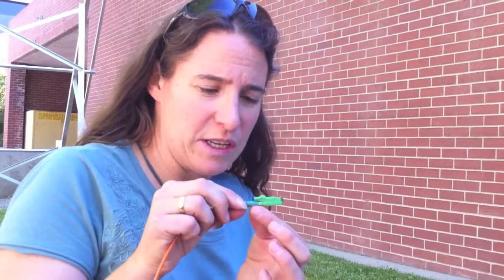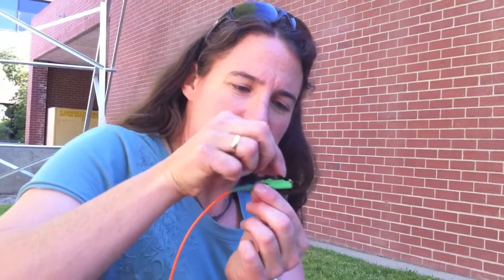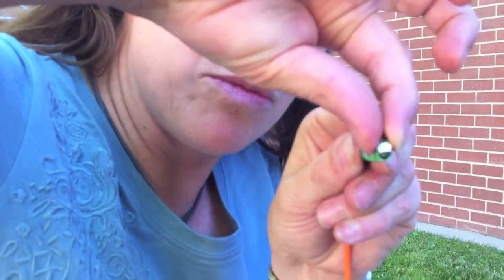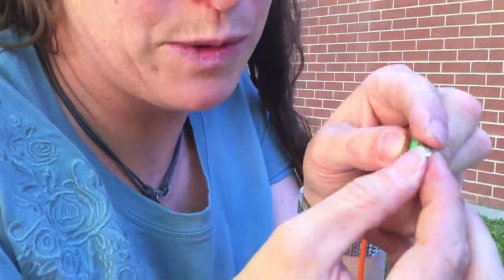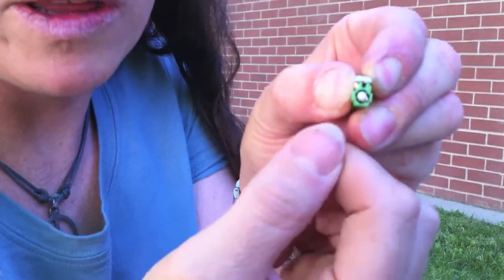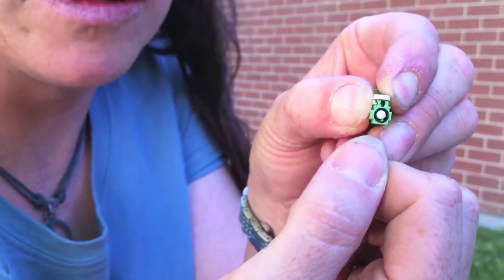First we'll clean the E2000 connector. The way these connectors work is there's a little door on the connector that, as you insert it into the port, opens up and exposes the ceramic end where the polished glass is at a seven degree angle.